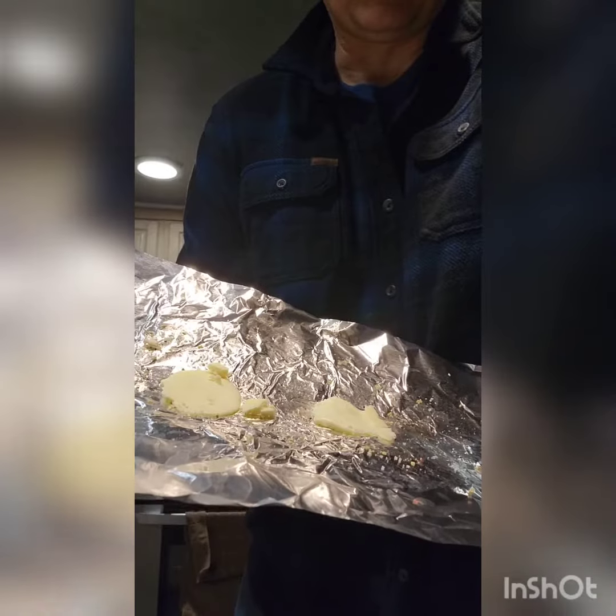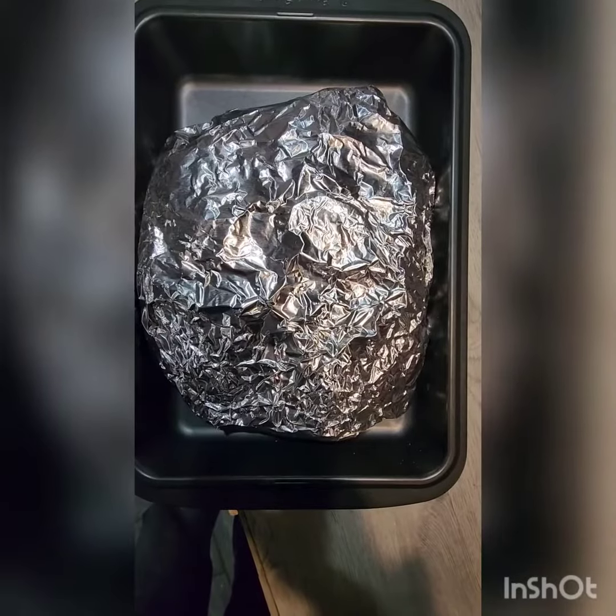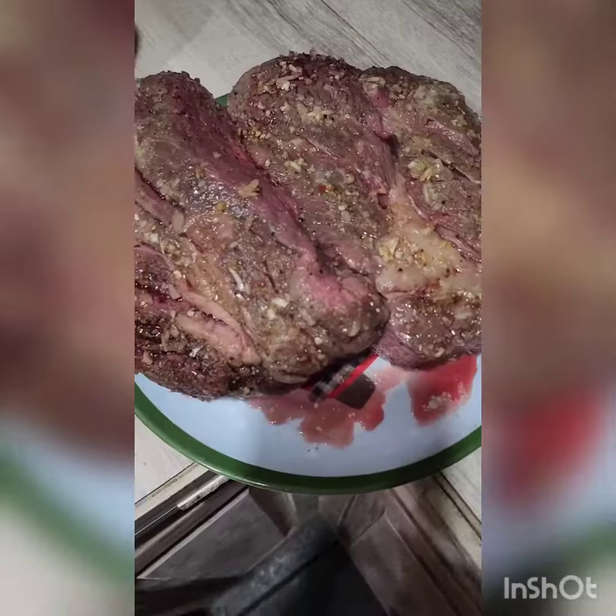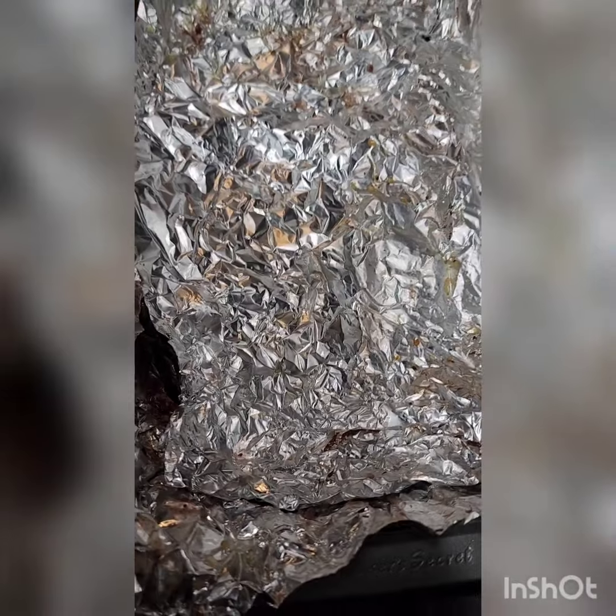Butter on the tin foil, meat on the butter, some butter on the meat, wrap it all up, put it in a pan, stick it in the oven. After two hours, take it out and dump all the juice out of the pan.